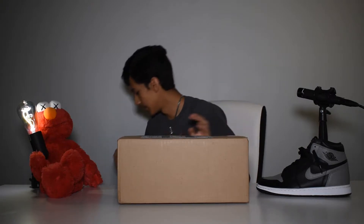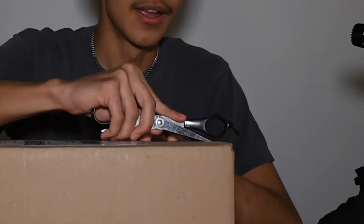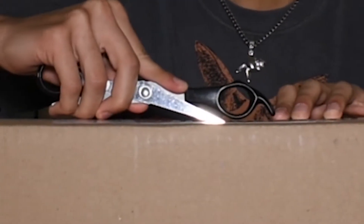Welcome to the first episode of sneaker unboxing with Moy. Today I have a new Yeezy 350 v2 Linen. Here's the box it came in — I haven't opened it yet. It arrived in the mail two days ago and I've been prepping for this video. I just wanted a nice setup.